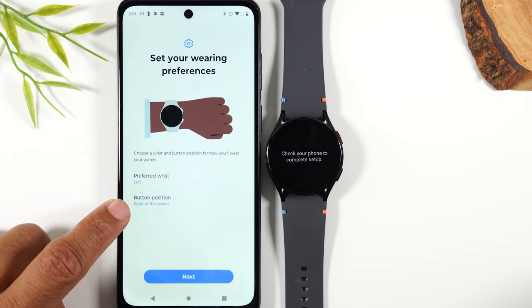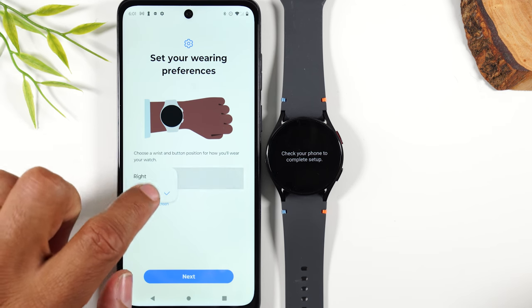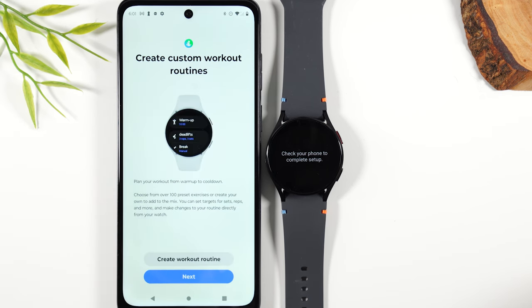Select what wrist you're going to use the watch on and the position — I normally use my right wrist. Hit next. You can create your custom workouts, but that's something to do later.